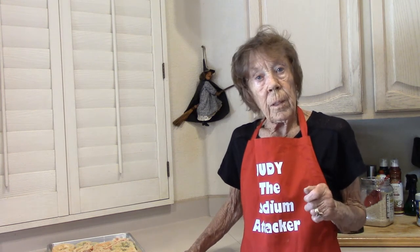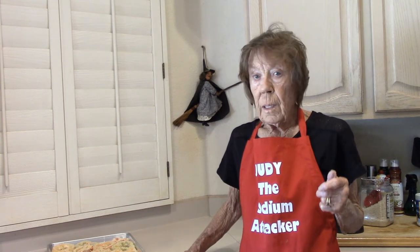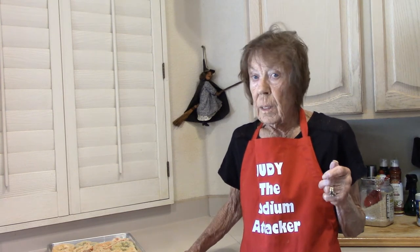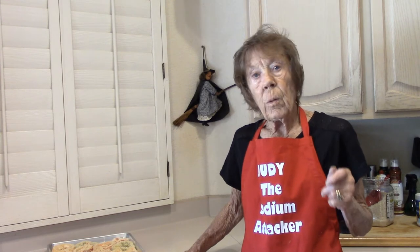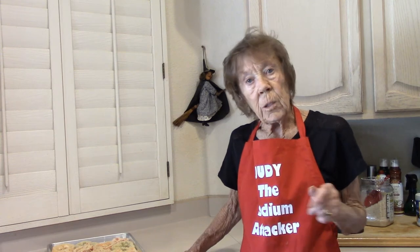In the description of this video is a discounted coupon you can click to order my Learn Low Sodium Air Fryer Cooking and Recipes course. That course is packed full of information, recipes, videos, and lectures to show you how to do this.